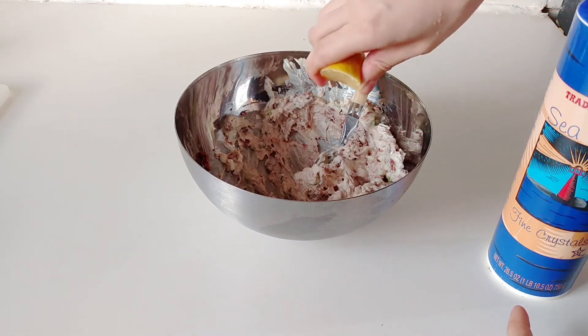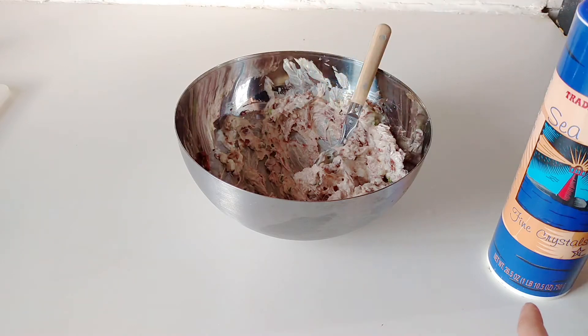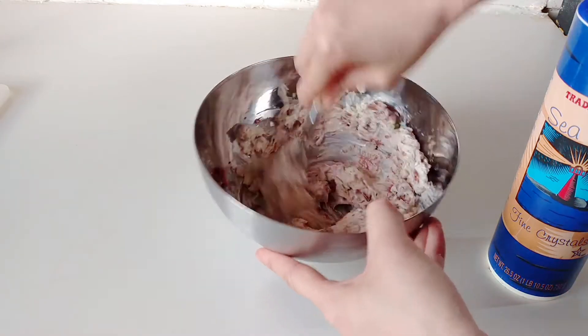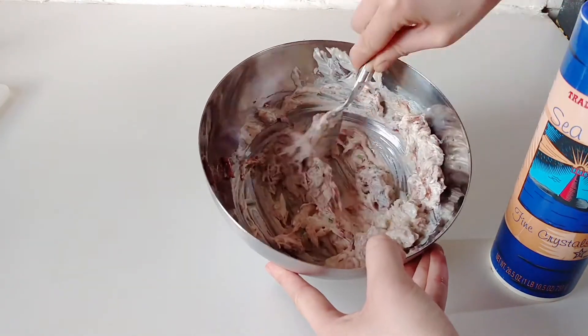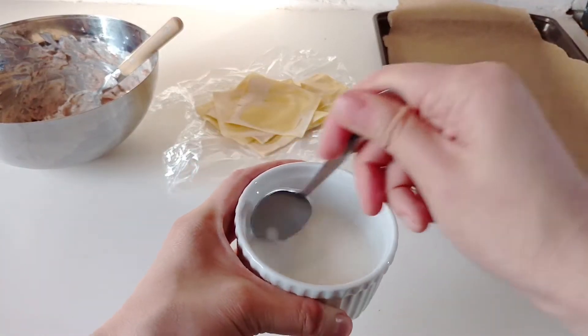I went in with a dash of salt, and then this is just me adjusting flavor. About a quarter teaspoon of lemon juice goes right in. The lemon juice really brightens this recipe up and also makes the cream cheese taste just a little bit more cheesy because of the tang.